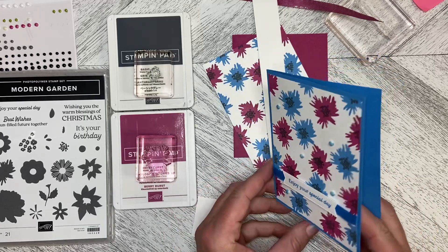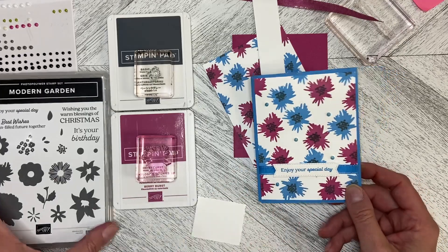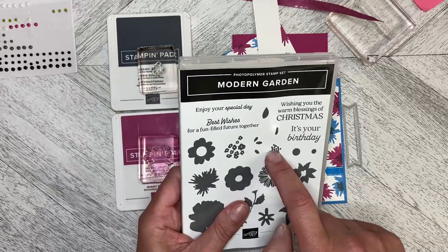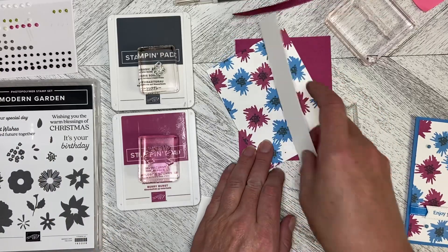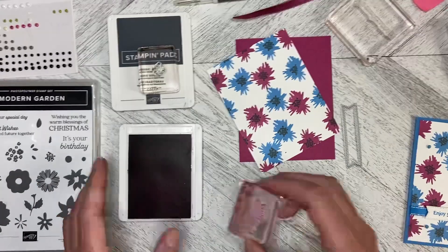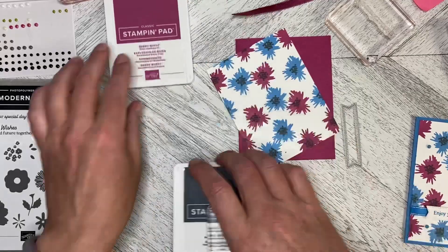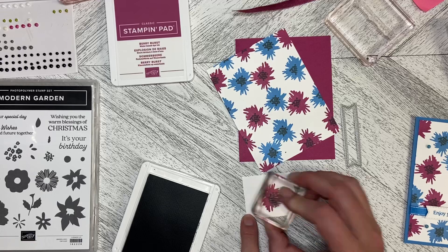So this one has got the Azure Afternoon card base with this flower — the centre of the flower here in Azure Afternoon and Berry Burst — and then I used Basic Grey with the little centres there, and I just went all over. So I'll show you how I did it. It's really very simple. You just kind of stagger it all over, stamp it down like that, and then come in with your Basic Grey centre and just add your dots in the centre.